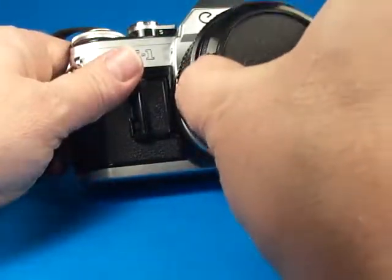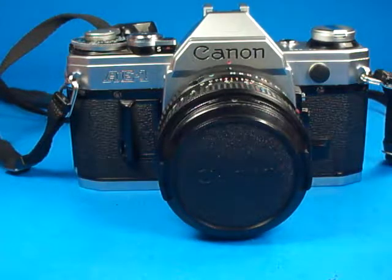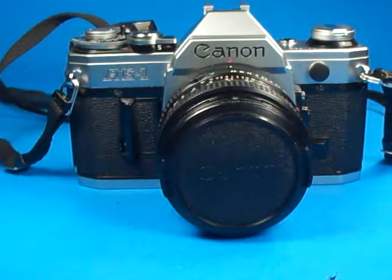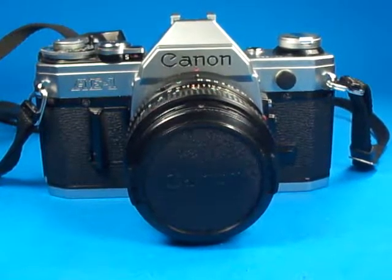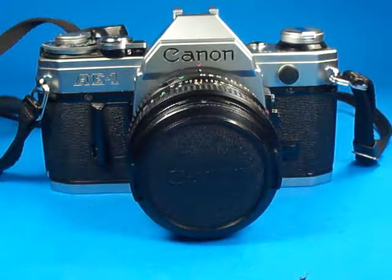Nice example of the AE-1, equipped with original lens cap and strap. Except for the light seals that will need some work eventually, it should be ready to take pictures.